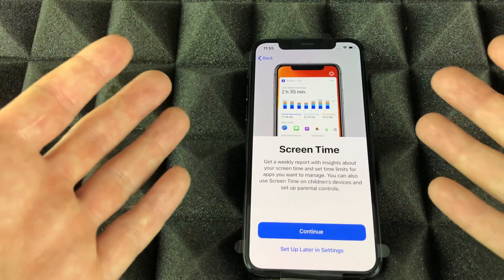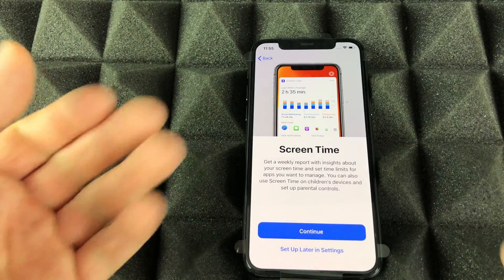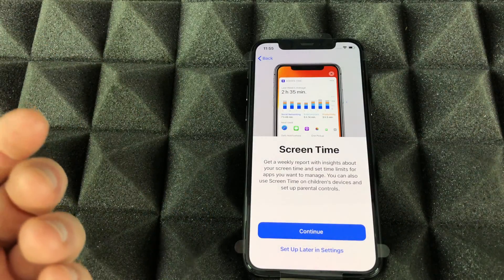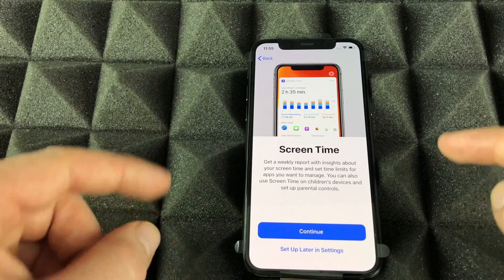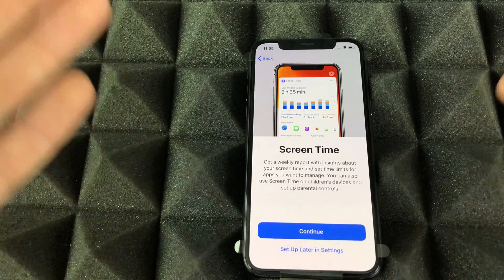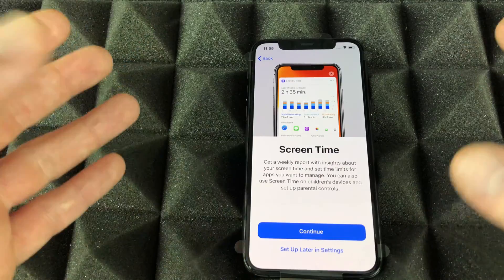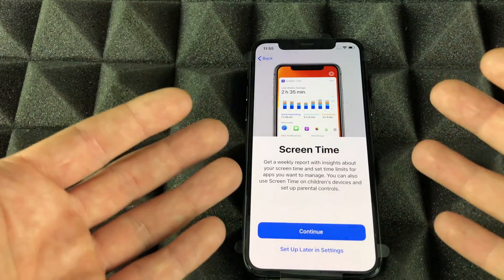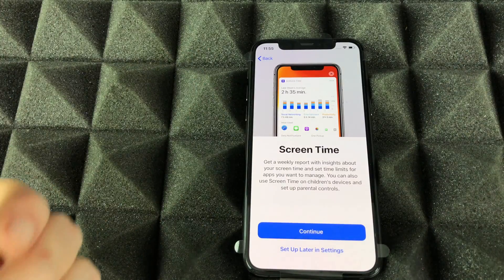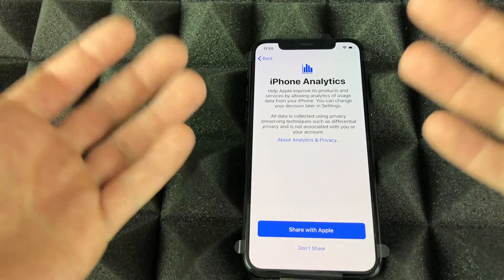Screen Time is more for setting up restrictions on your phone. It's kind of cool for seeing how much you're using your phone. But most usefully, if this phone is for your kids, you'll want to set up Screen Time because that's where all the restrictions are — you can restrict apps, limit time spent on games, and more. For most of you using this as your personal iPhone, we'll just hit 'Set Up Later in Settings.'